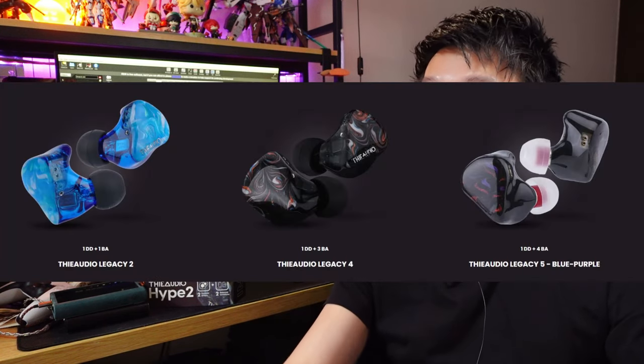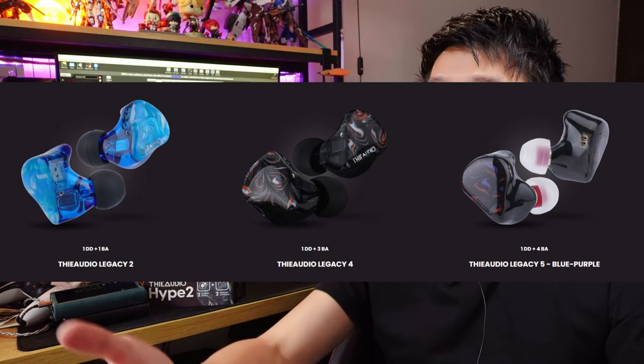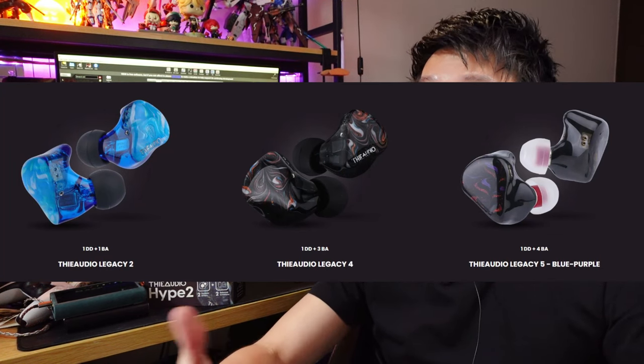Like what they did with the Legacy 345 series, which a lot of people liked a lot. I myself like the Legacy 4 a lot because I'm a female vocal lover, and I miss those series. Now they're coming out with this Hype series, which stands for Hybrid Performance.